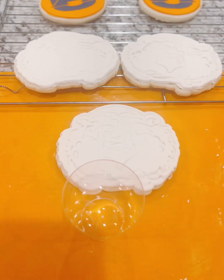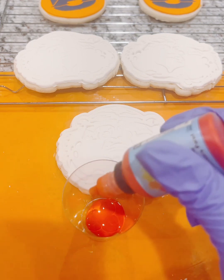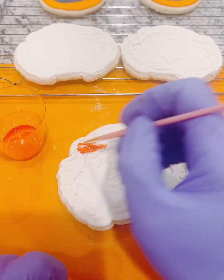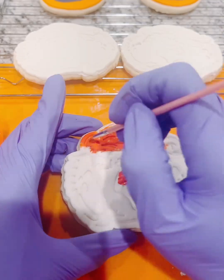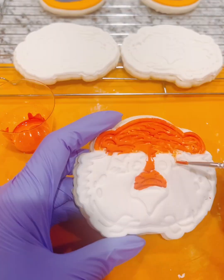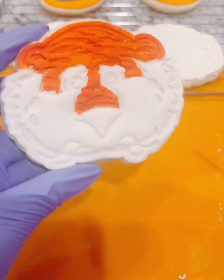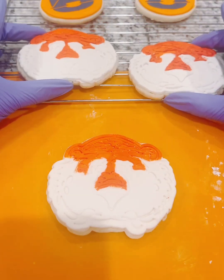Now we're going to take our poppy paint. I'm going to add this to a little cup which I'll dispose of later. Now I'm just going to paint the orange areas that I'd like to show on the cookie to represent the tiger, or Aubie. I'm going to continue to do that all the way around in the areas I want highlighted in orange. Okay, now that's all done — and poppy paint dries really quickly.